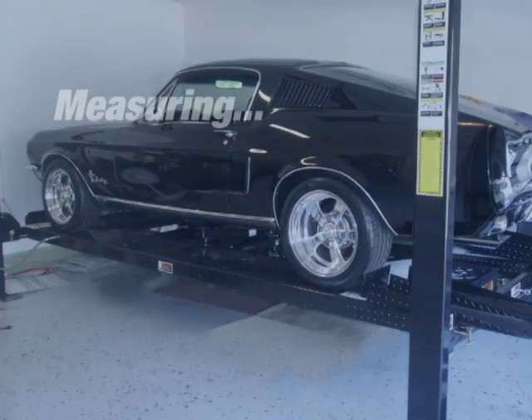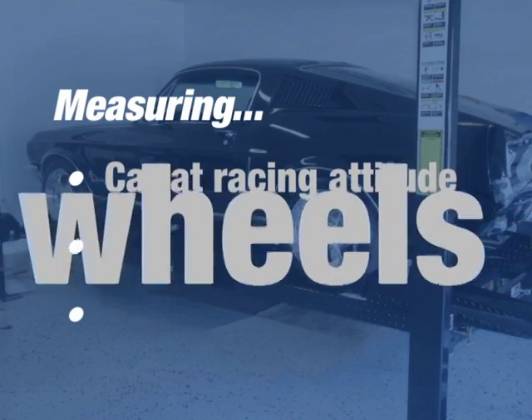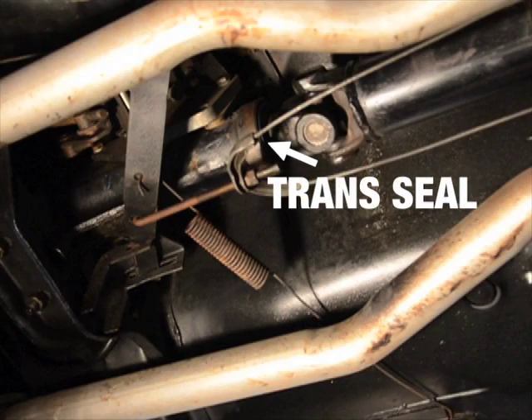Measuring a car for a new driveshaft requires having it at bracing attitude with all four wheels on the ground. A four-post lift is best for the task. The easiest distance to obtain is from the end of the transmission seal to the pinion seal.